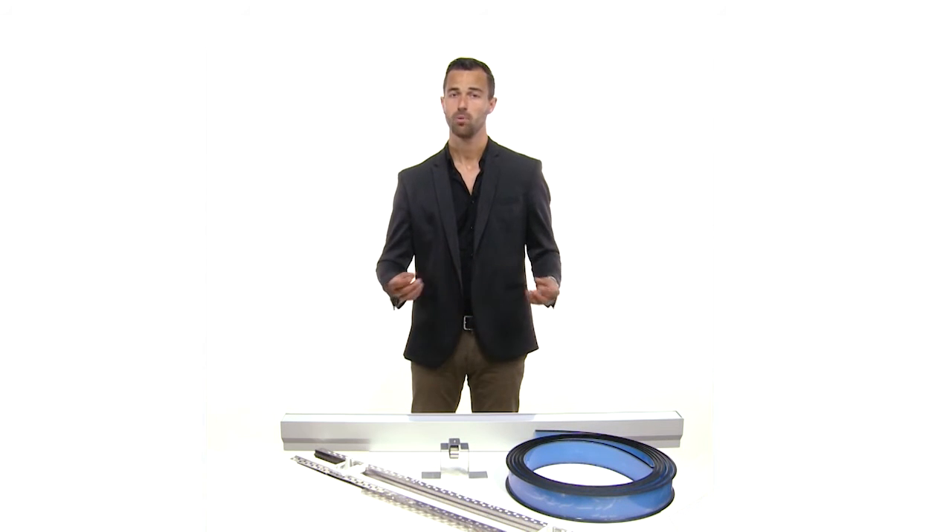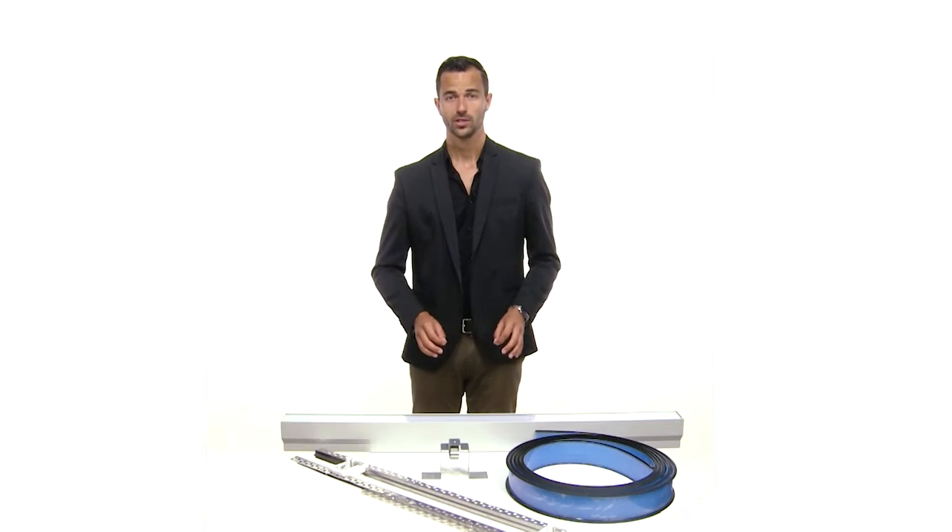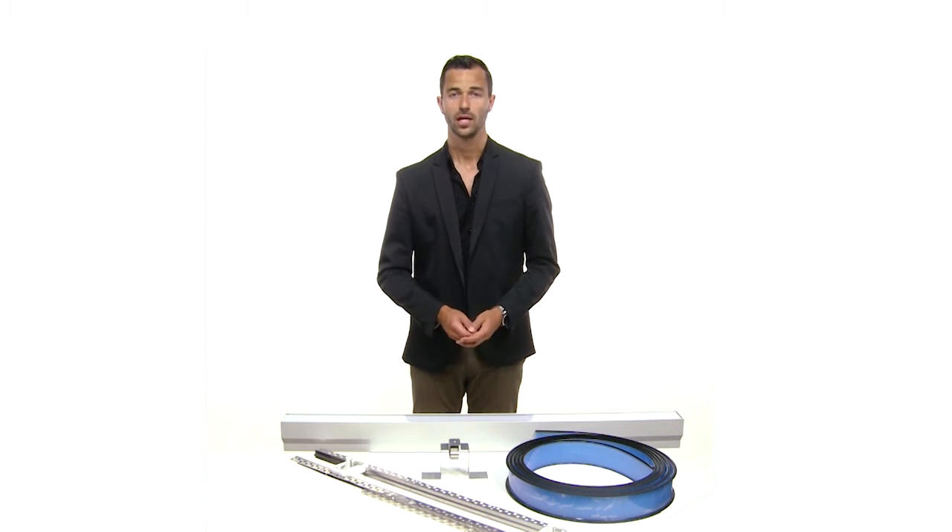Timeless and perfectly integrated. In the following installation video you will see step by step all the necessary installation steps to guarantee a perfect integration into plasterboard. Also in the range is the surface mounted suspended version. It comes in a very new design, fully powder coated and therefore in a very new finishing.